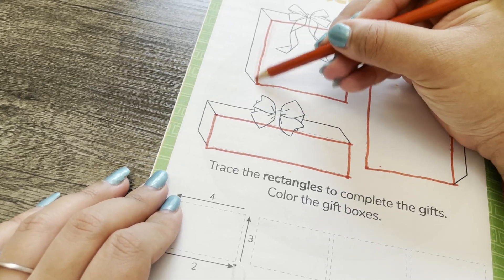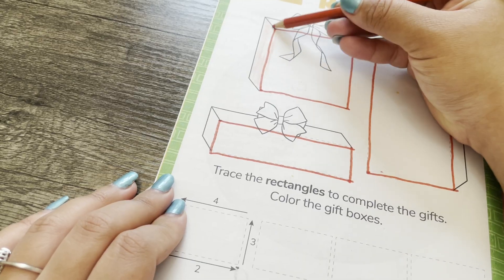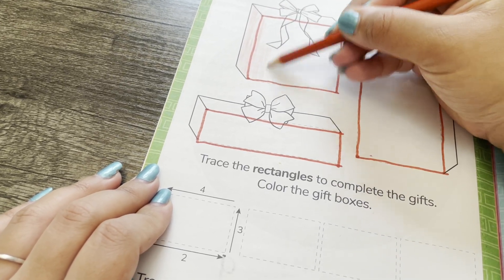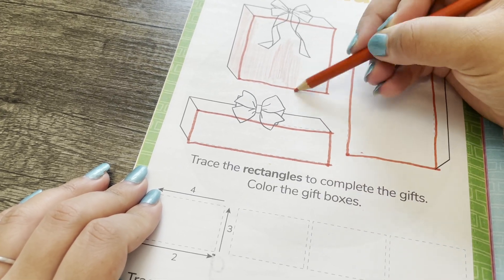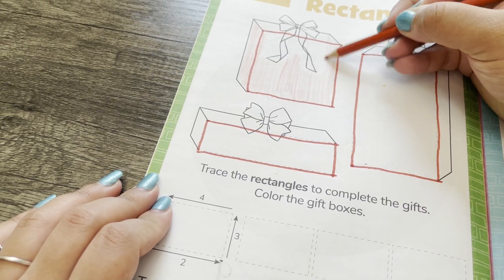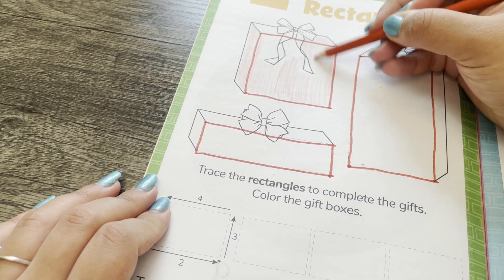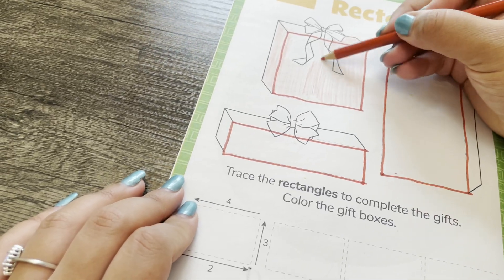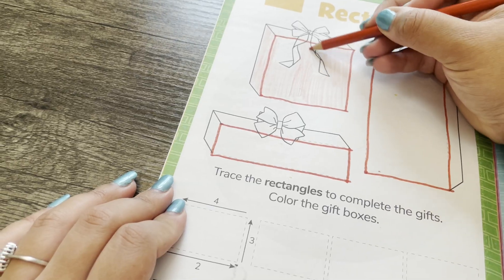Now I'm going to color them using a red colored pencil. Try to stay in the lines when you're coloring.